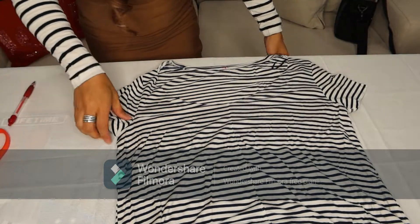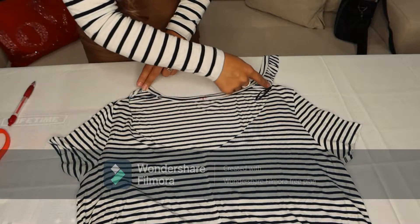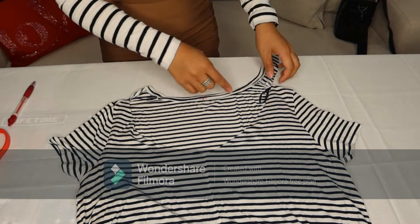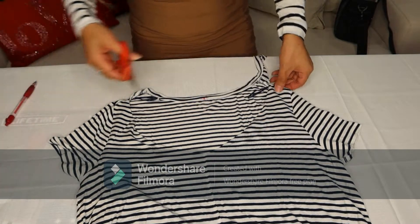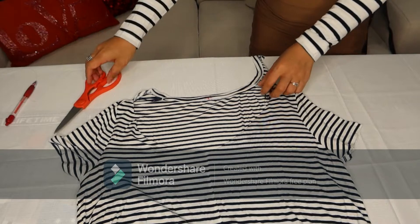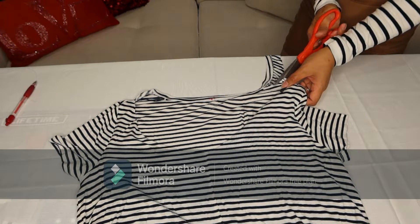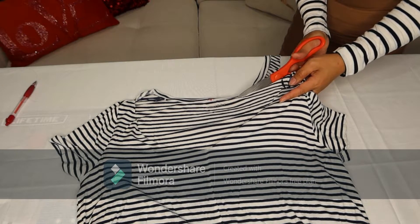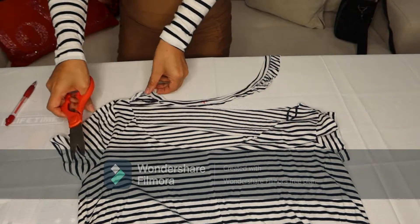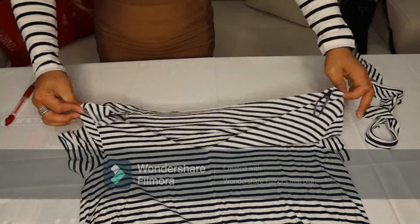There you go, guys. And then after that, you just cut a straight line here. Don't cut it at an angle because it will be too loose and will fall off your shoulder. So you just cut it straight.